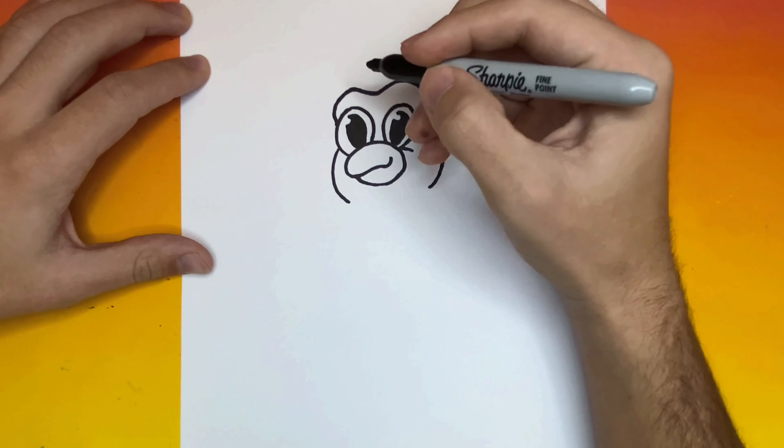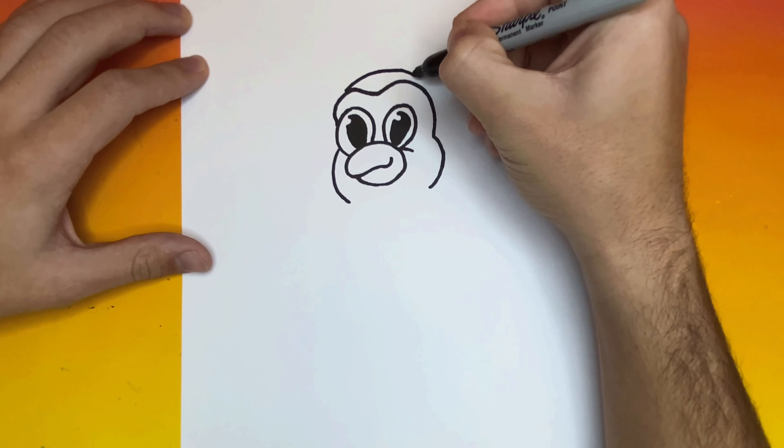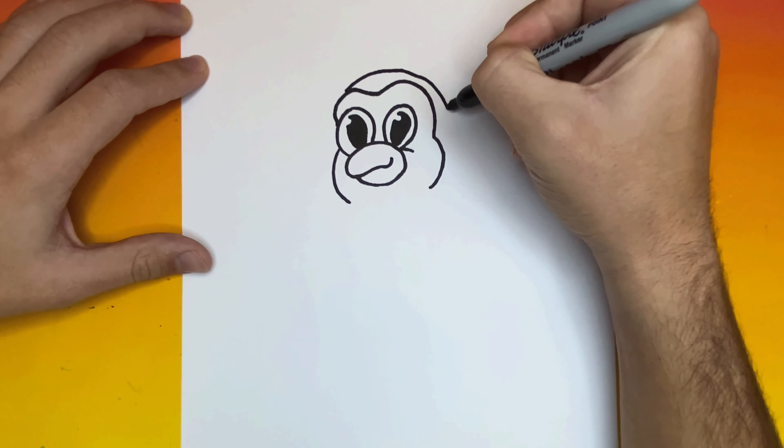Now from this point over on the left-hand side, we're going to begin to make one big curved line that will be extending all the way over to the right-hand side. From here we're going to begin to make the right wing of our penguin.